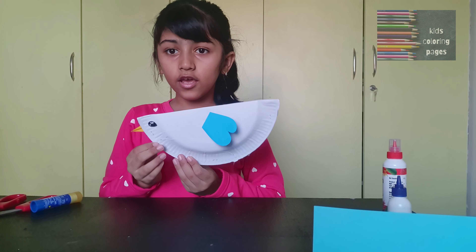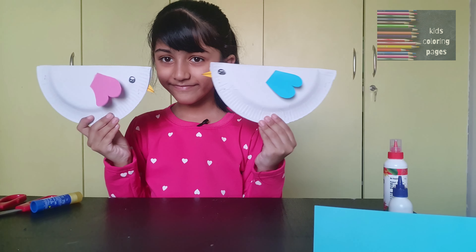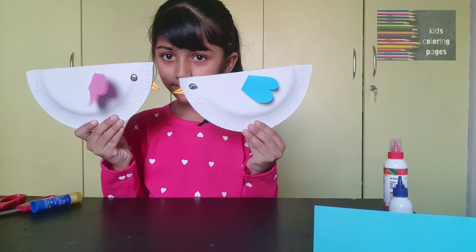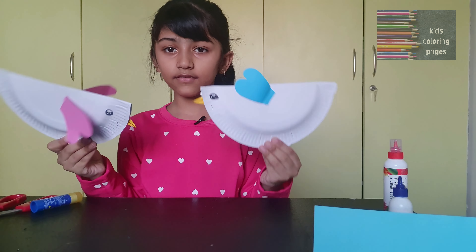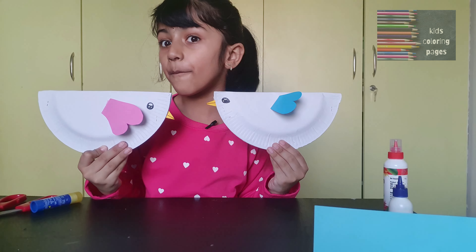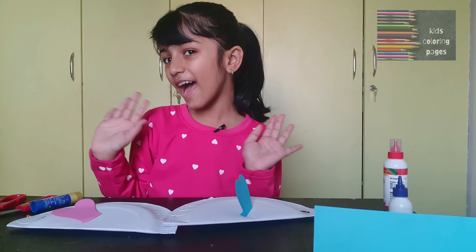Now your paper plate bird is ready. Follow for more videos, like, share and subscribe to our channel. Bye bye!